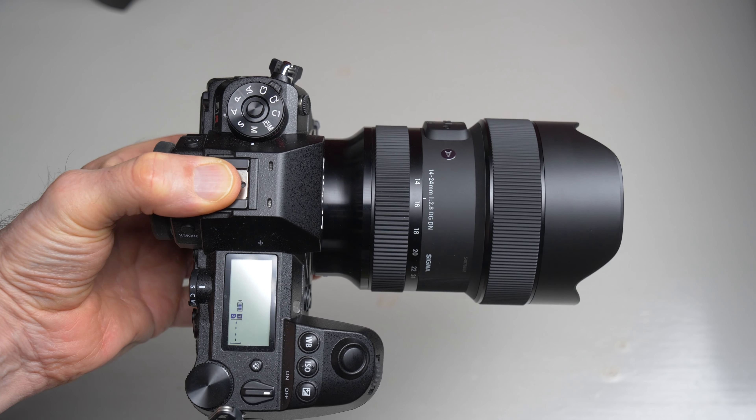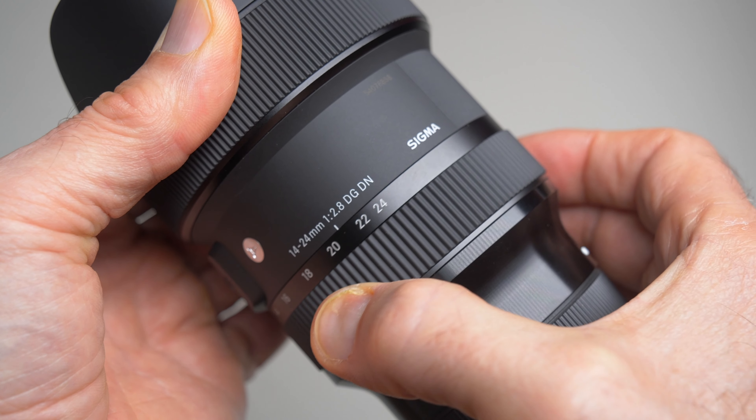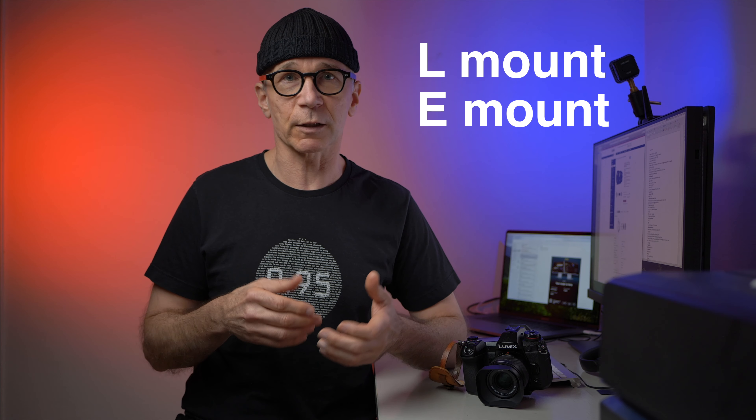You can't use any plastic filter on the back of the lens because that will degrade the image quality. But if you have optical quality gel filters, you can cut them to the proper size and shape and use them with this Sigma lens. The lens balances quite nicely on the S1R camera body. However, the zoom ring turns in the opposite direction to Lumix native lenses, and I also learned it's the opposite direction to native Sony lenses — and this lens is only available for Lumix and Sony.